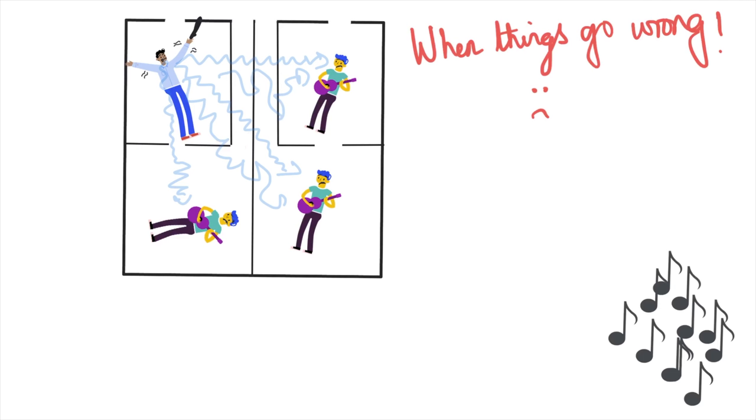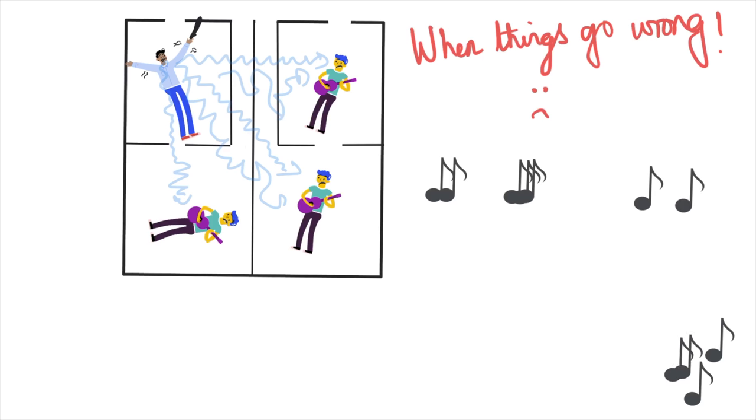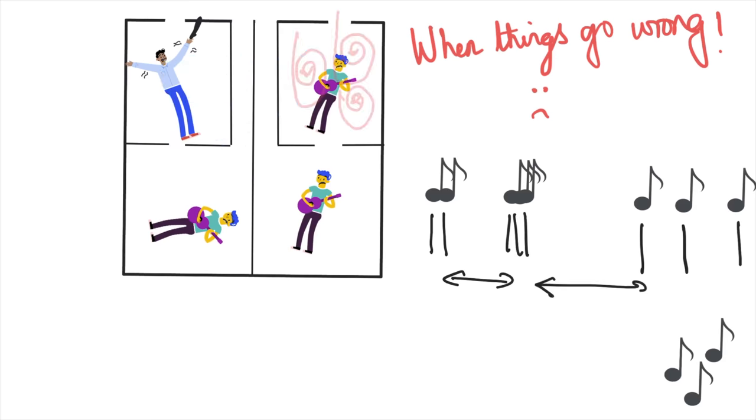But sometimes things can go wrong and the conductor isn't quite on form. He's sending all sorts of signals and the band members are really confused, so all of a sudden that music sounds awful. The beating is all over the place — there's no rhythm and no set rate. That can cause blood clots to form, and in some cases those clots can travel up to the brain and cause a stroke. That's the basic description of atrial fibrillation.